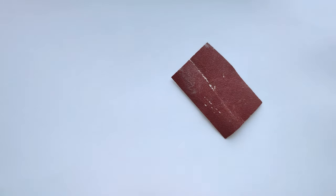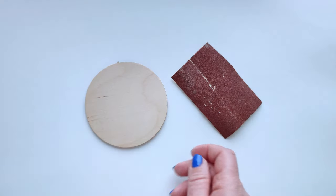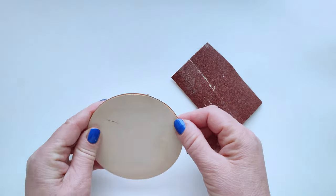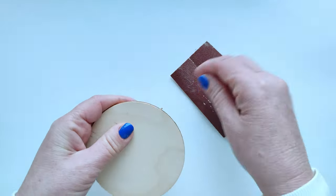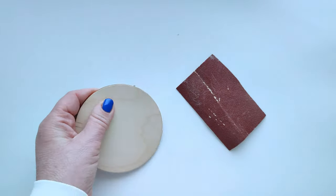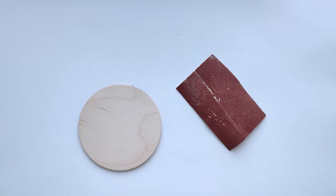Step 1: Preparation of the object and sanding. The product that we will use for decoration is additionally processed and, if necessary, the wood is sanded with sandpaper so that the surface is completely smooth. Do not forget to clean the product with a cloth.